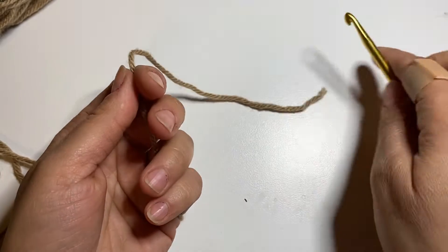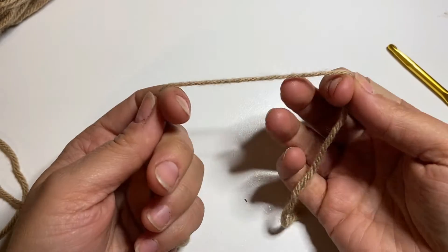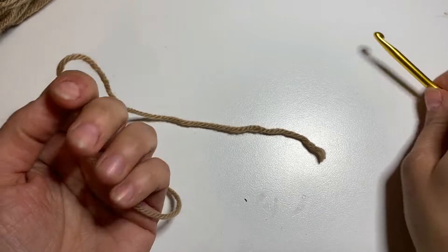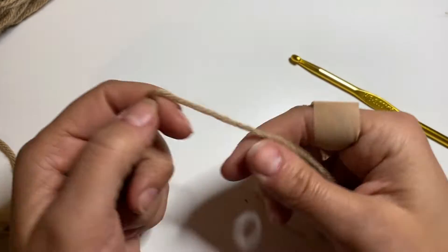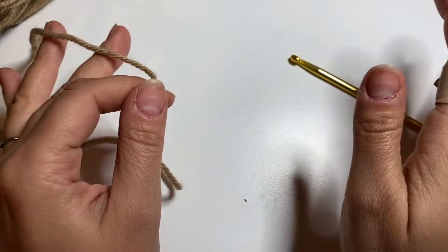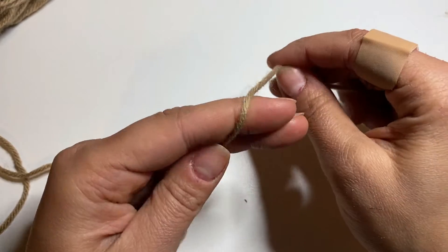If it doesn't look right, don't worry — let's forget it and practice again, even from the slip knot. Crocheting is not as easy as it might look. You need to practice your tension and how to coordinate your two hands. Don't be harsh on yourself, just take your time and make the foundation chain as many times as you need.